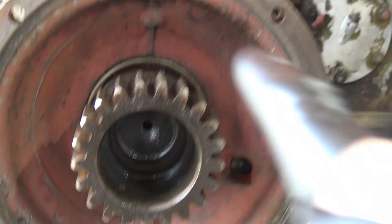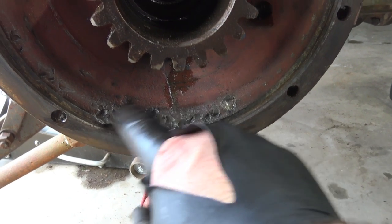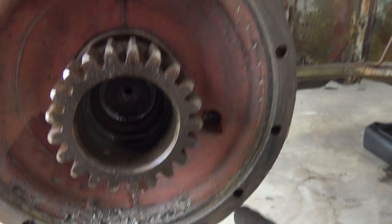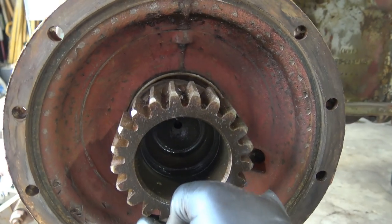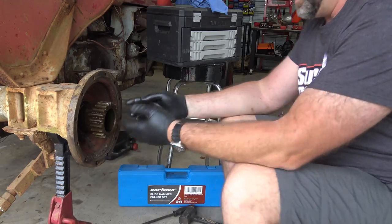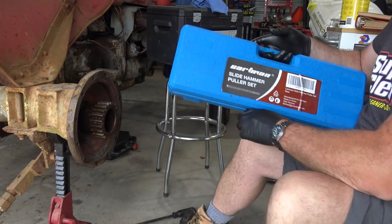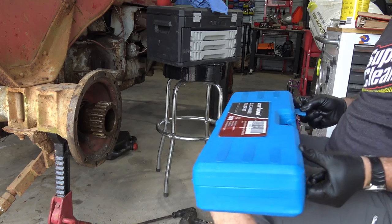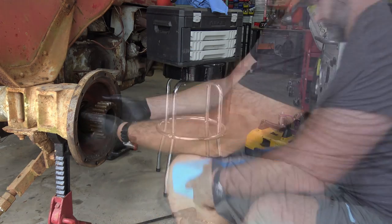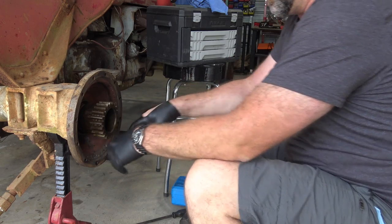I can't complain about that cleanup job — it looks super awesome. However, we've got some issues going on right here. This is where that bearing fell apart and got chewed up, and we've got a little bit that we're going to have to sand or grind off, but everything else cleaned up pretty good. Next thing we're going to do is remove this axle — you can see it's kind of flopping around in there just a little bit. That's the bearing that went bad. If it doesn't slide out with just my hands, then I'm going to get the slide hammer.